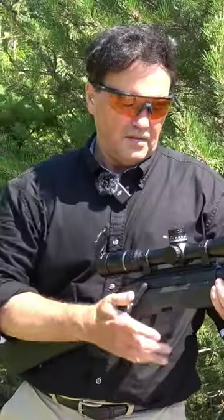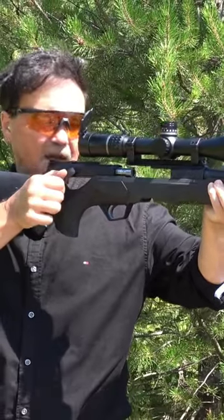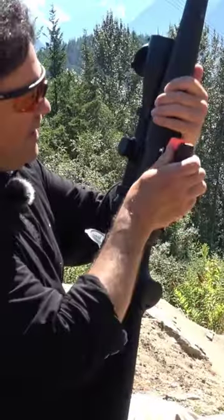In terms of handling this is ideal. Let's see how it works with the straight pull. Yeah, it comes back. I put five rounds in here.